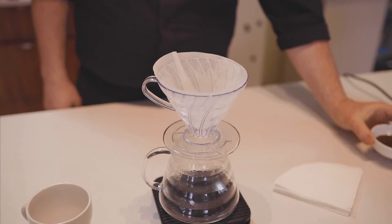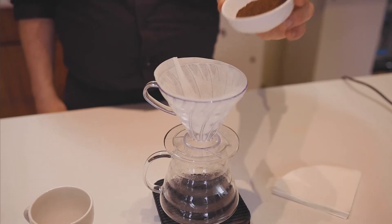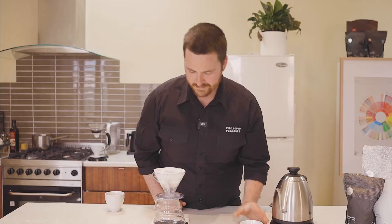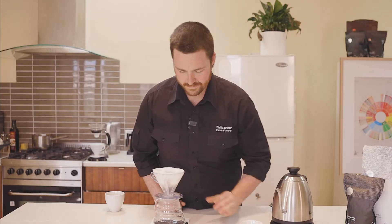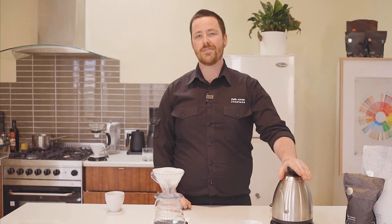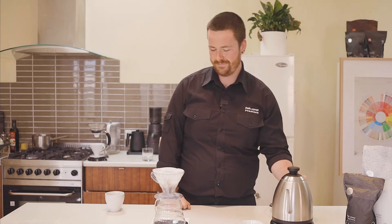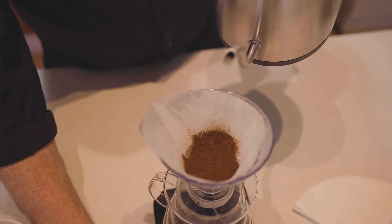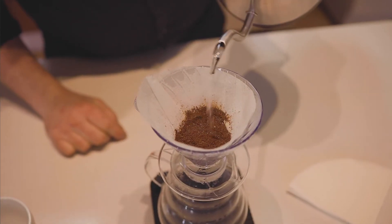Once you've done that, tare your scales and pour your coffee in. Tare your scale once again and when you're ready, we'll start pouring the water. Start the timer as you pour 50 grams of water.